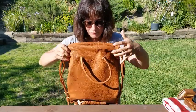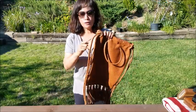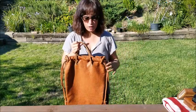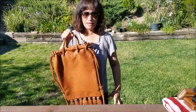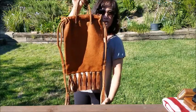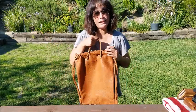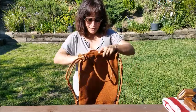It's got the two drawstring straps, and I want to make a comment: if you're short — I'm 5'2" — you cannot hold this bag at your side because the long tassels will drag on the ground. I measured from here to the longest tassel and it's about 31 inches, so you can check whether you can carry it at your side without dragging. If you're 5'2" you definitely cannot do that.